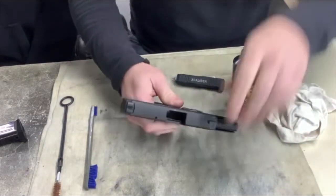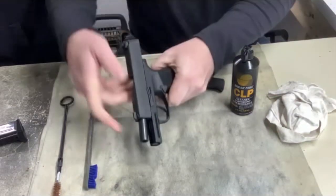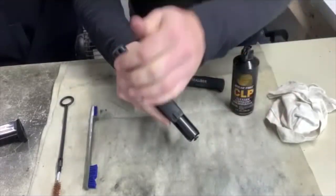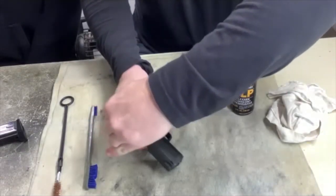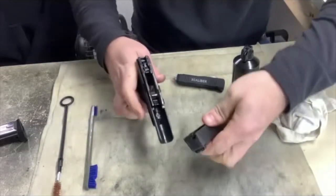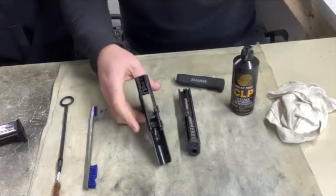The slide is locked back. To disassemble the top slide, we take the disassembly key and push it down, grip the top slide, push the slide release down, hold, and pull it right apart. Very simple — not difficult at all. Some pistols are very difficult.